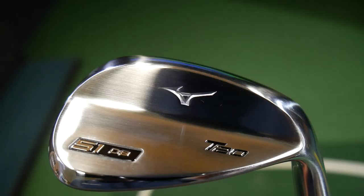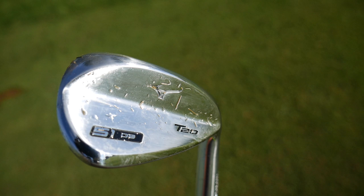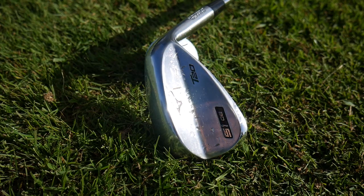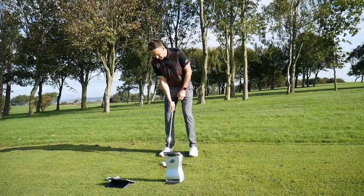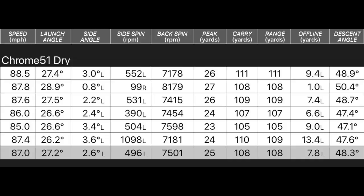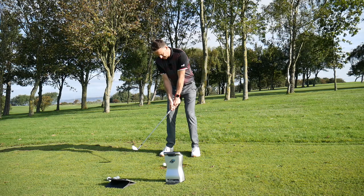I've moved into the 51 degree — this is the chrome version, so a gap wedge, 51 degree chrome satin finish. We haven't got the raw here; we've got that nice finish on it. Again, grain flow forged — it's just literally the finish that is changing. Probably expecting to hit around the 110-yard area. Just hitting some shots in the slightly damp environment, dry ball but the club face has got a little bit of moisture on it.